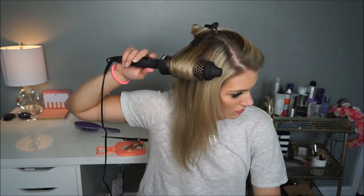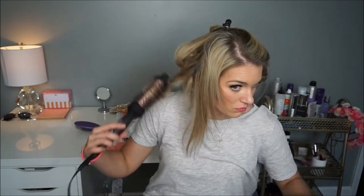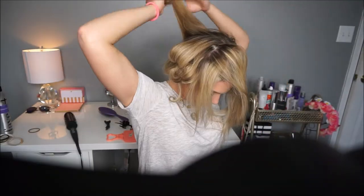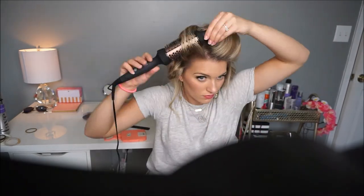A little bit more about the Amika Bombshell Blowout Brush — it has a one-and-a-half inch ceramic barrel which emits far infrared heat, which helps preserve moisture for healthy-looking and hydrated hair. If you're short on time you don't have to do your whole head; you can just focus on curling the front pieces, which helps create more lift and volume. When you get to the front sections, start wrapping and rolling them backwards for more volume in the front.